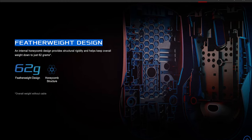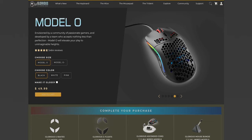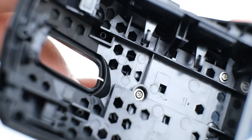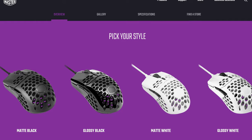The weight of this mouse is of course its highlight feature, and at 62 grams it does feel very lightweight. Instead of the external honeycomb hole structure many mice use, ASUS has gone for an internal honeycomb design, which keeps the weight low without letting dust and food get inside — and it won't trigger your trypophobia.